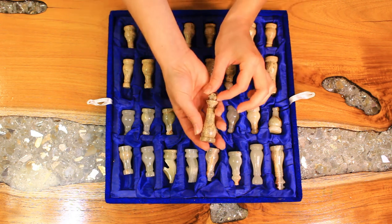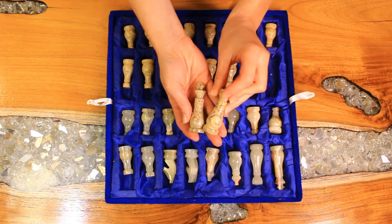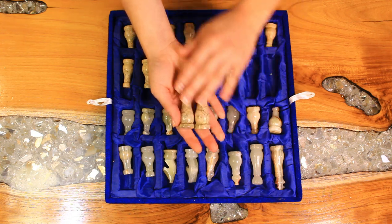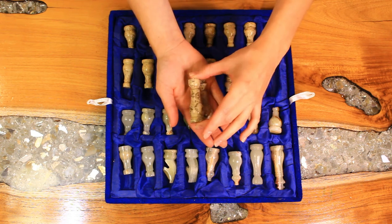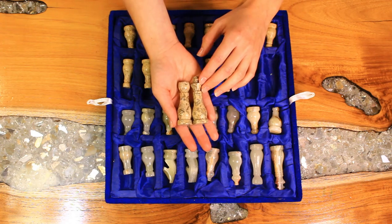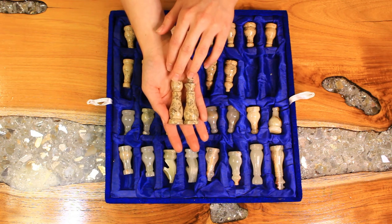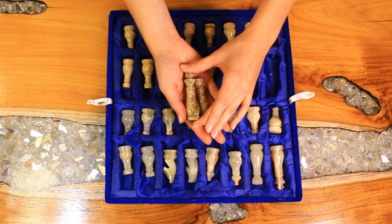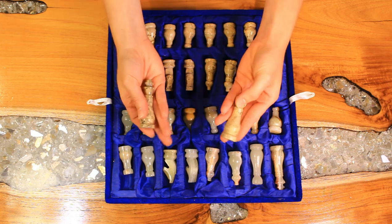This is what the king piece looks like. Here's the queen — relatively classic looking. Some chess sets start to get very extravagant, almost to the point that the pieces are unrecognizable. And for me, I find it to be a little bit distracting.